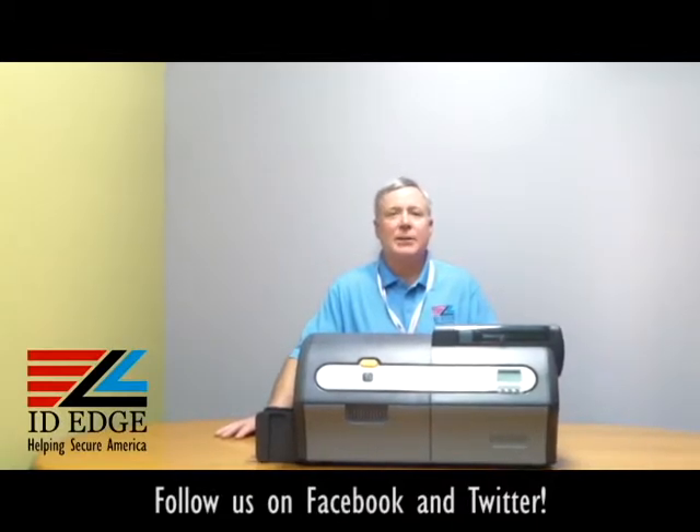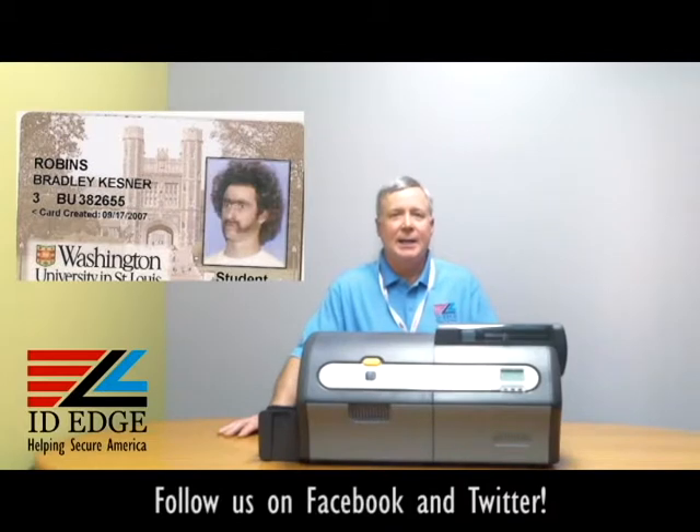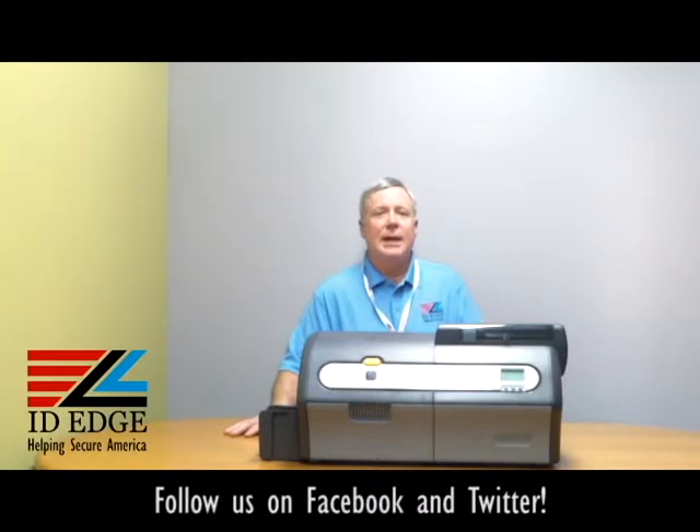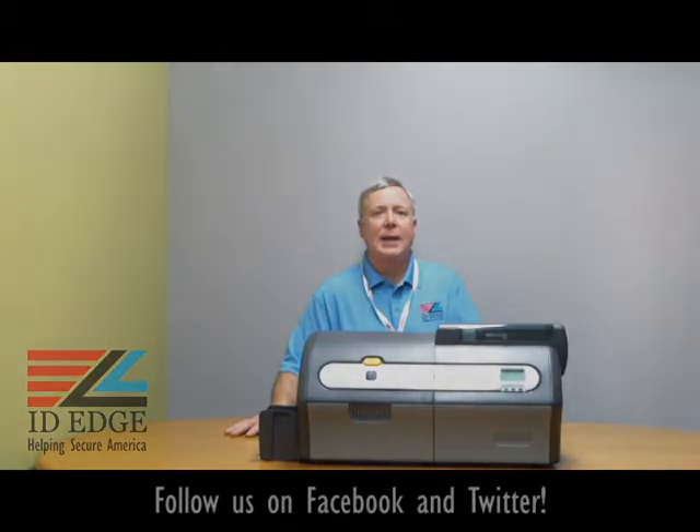Now, as promised, here's the bad photo ID of the day. If you have any questions, submit them to us on the Facebook portion of our website. We're here to help you in any way we can — give us a call at 800-798-3343, or go to our website, ideedge.com.